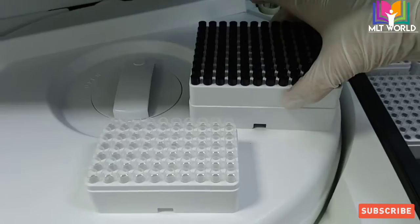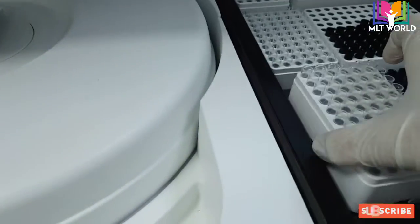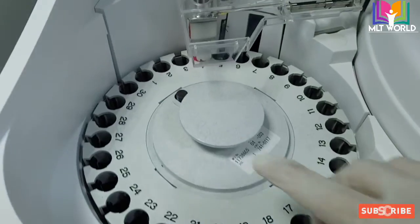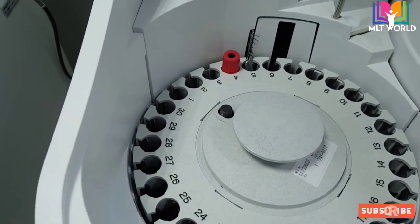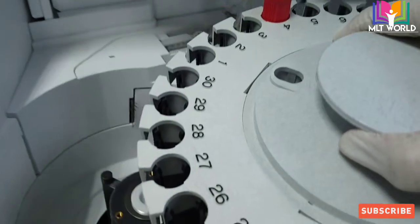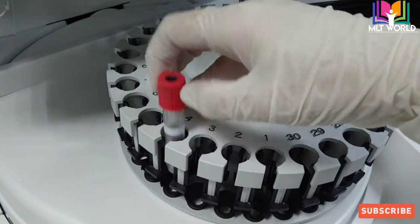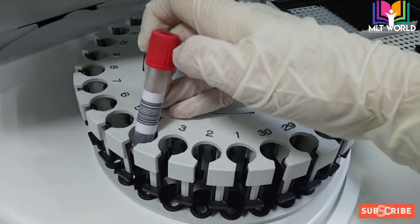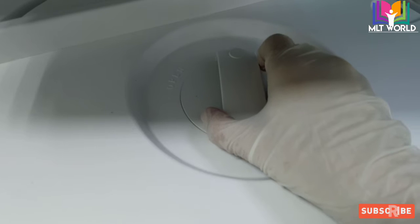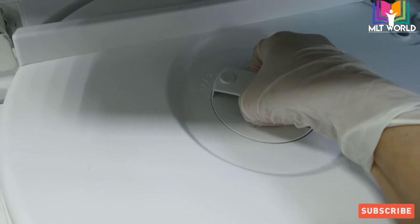We will keep one assay cup tray and one assay tip tray in the empty space. After that we will keep the reagents. Now our consumables and other related reagents are ready. Here we will keep the samples — we open the cover, take out the rack, and run the samples. But before running samples, we keep the reagents. This tube is used as a stop tube: when the machine reads its barcode, it will detect this is the last sample.